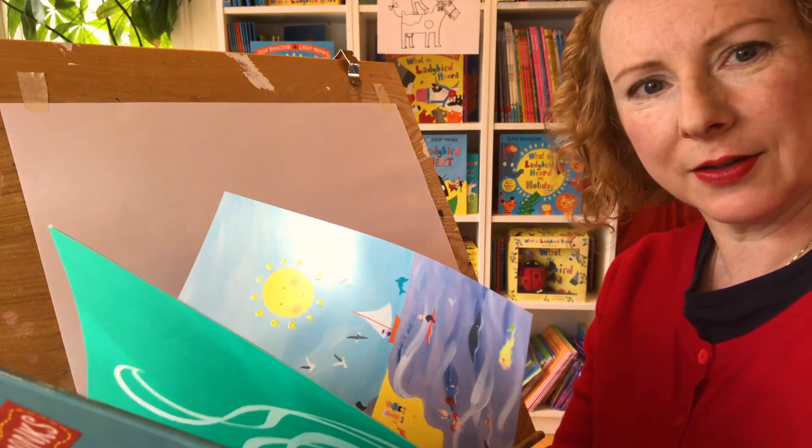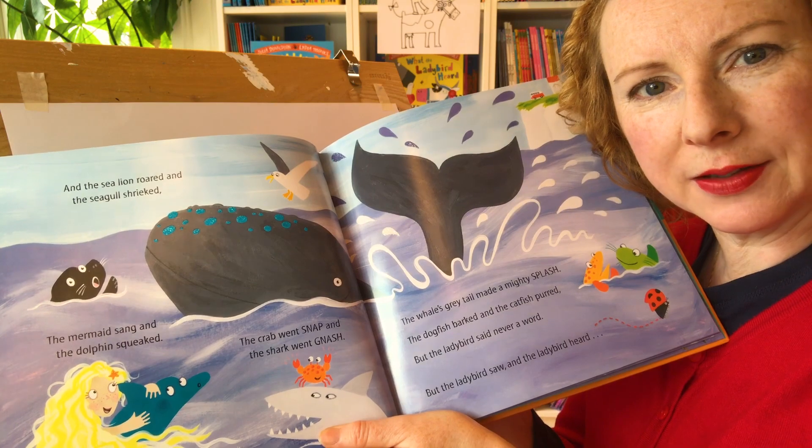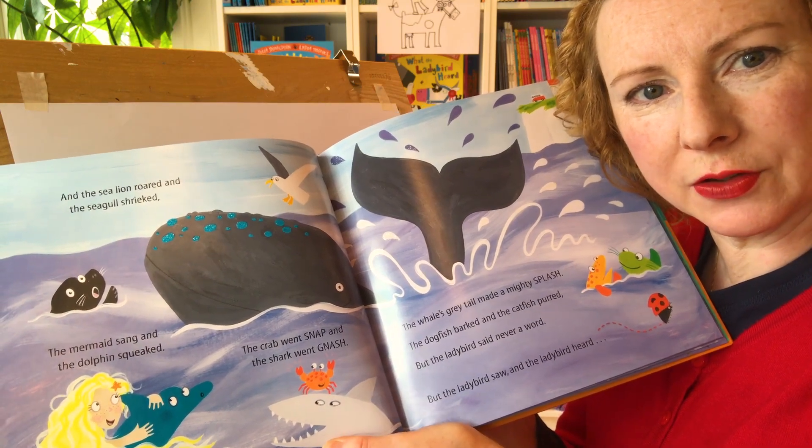There's a mermaid, there's a whale, there's a dolphin, there's a sea lion, there's a shark, there's a crab.